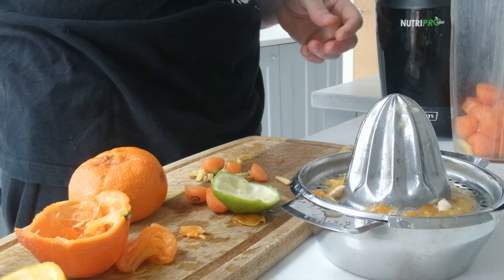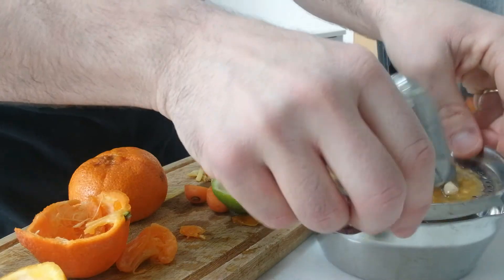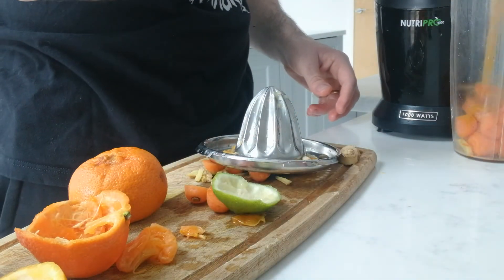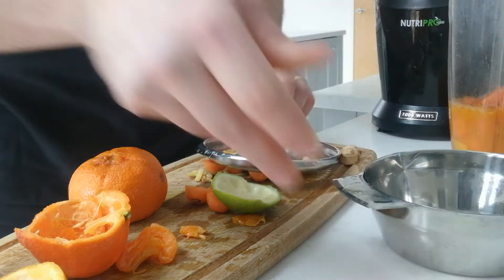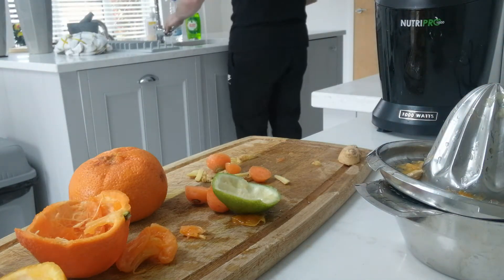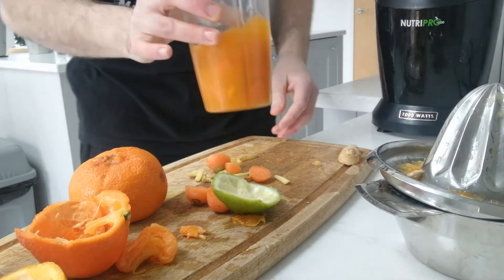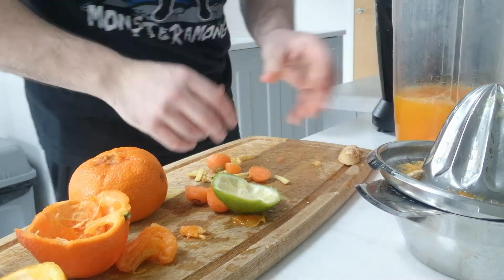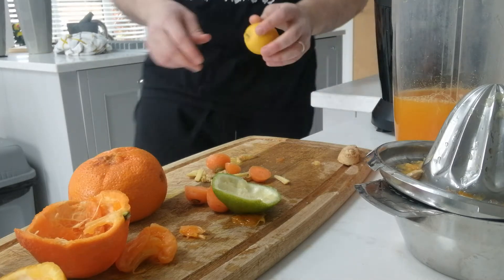A bit of turmeric, just bung that in there. Let's get the orange and lime in. I'm going to add a bit of water to the juice — don't need too much, just enough. I'm going to get a little bit of lemon as well, let's whack a little bit of lemon in there.